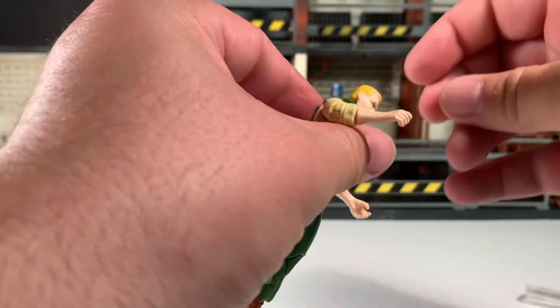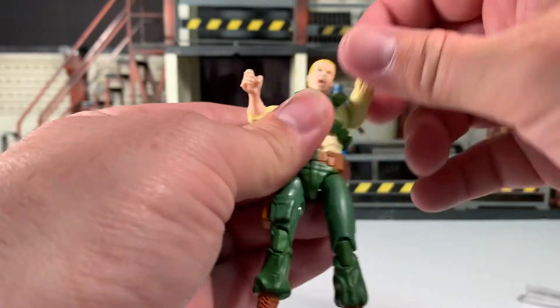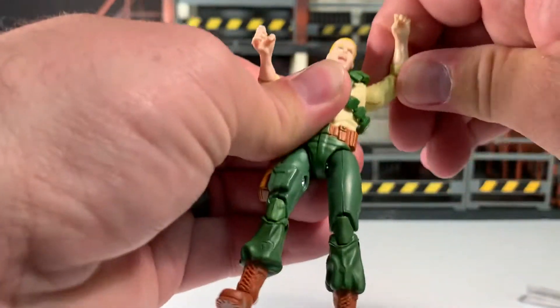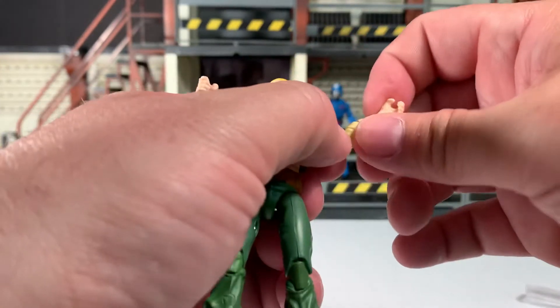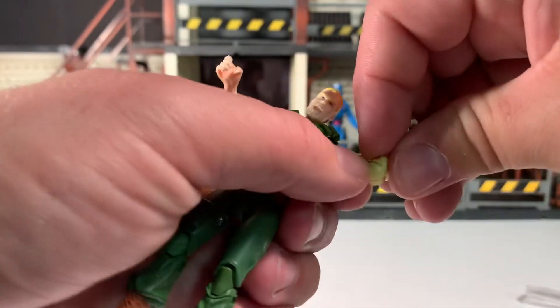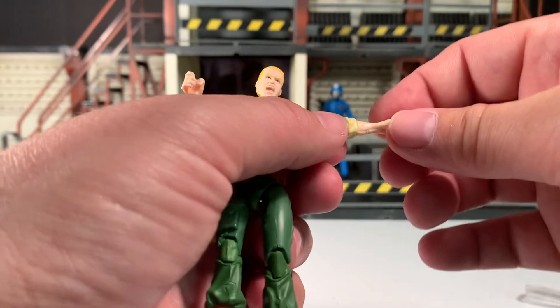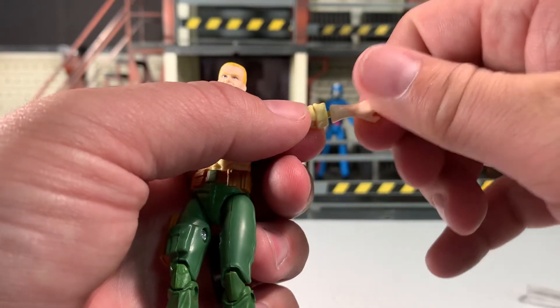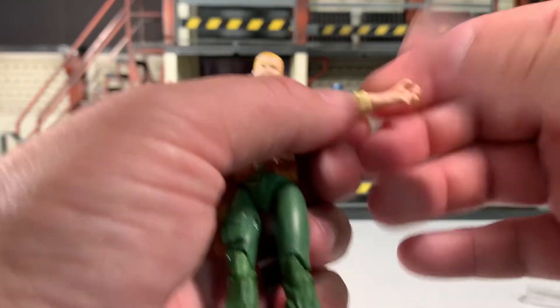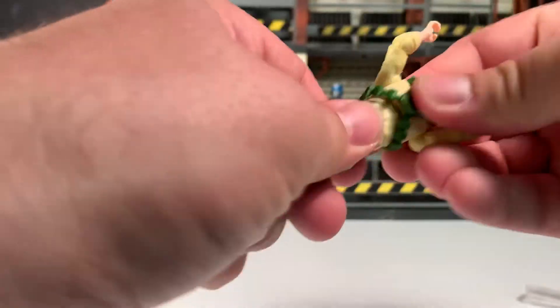Let's do the articulation. His head is on a ball joint — full 360 rotation, can point slightly up and down, tilt slightly side to side but not much. Arms flatten out, do a full 360, can go up a decent amount. Nothing at the bicep. Elbows can flatten out and bend just about 90 degrees, and they also rotate at the elbow joint. There is no wrist articulation — instead it rotates at the forearm. Mine came unplugged very easily; not sure if that's mold degradation. No bend at the wrist unfortunately.